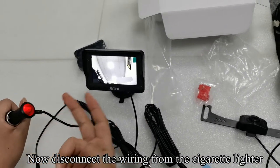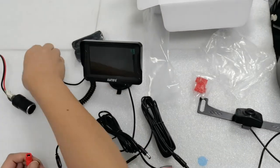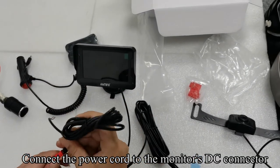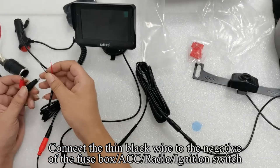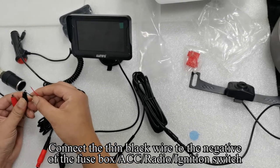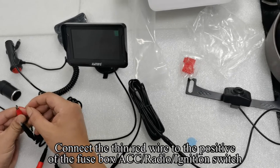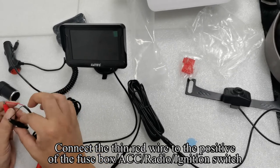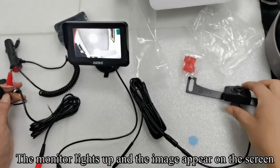Now disconnect the wiring from the cigarette lighter. Connect the power cord to the monitor's DC connector. Connect the thin black wire to the negative of the fuse box, ACC, radio, or ignition switch. Connect the thin red wire to the positive of the fuse box, ACC, radio, or ignition switch. The monitor lights up and the image appears on the screen.